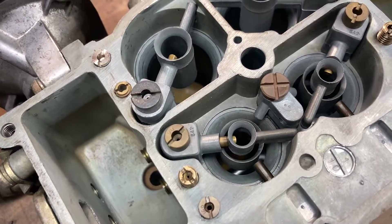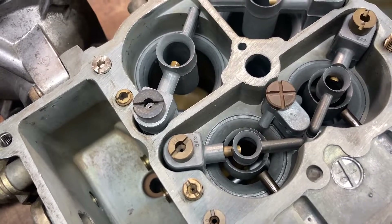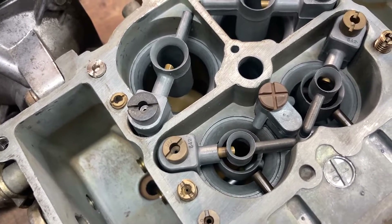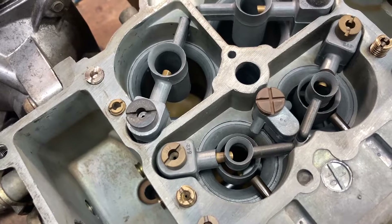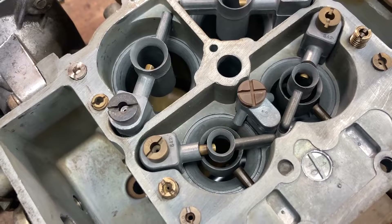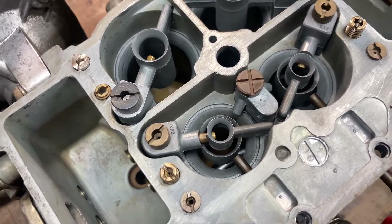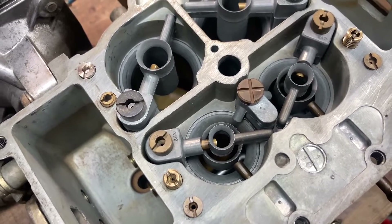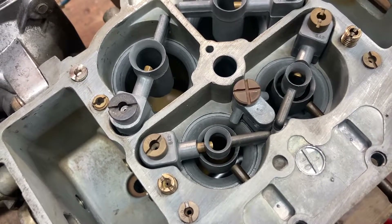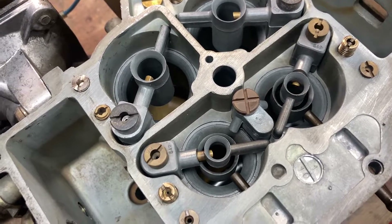I won't be adjusting any of the air bleeds or the primary and secondary mains, because at the moment this carburetor actually runs the engine pretty rich on medium to high loads and it's safe to run as is. The only issue was the idle circuit running too lean, causing trouble at light loads and idle — but that should now be sorted. The other thing I want to do is a vacuum secondary to mechanical secondaries modification, which is very easy to do and easy to reverse.